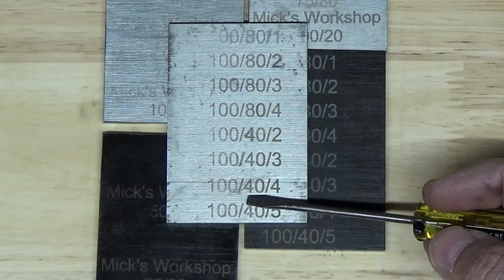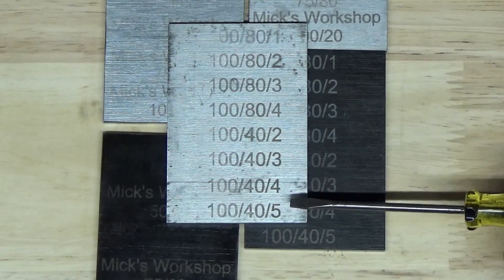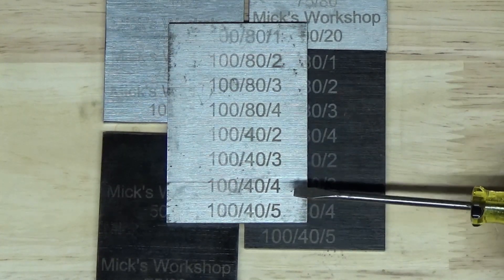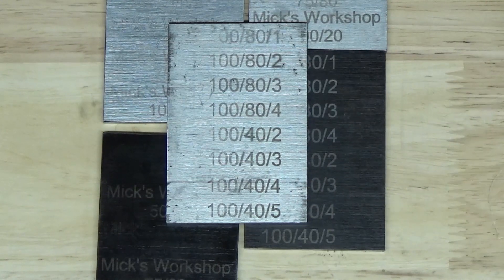So if I do any more of this, I definitely need to look at doing multiple passes, and 100% power seems to work best. I'll play around with it some more and try some other materials, but I'll save these so I have some references anyway. Thought you guys might be interested — thanks and take care.